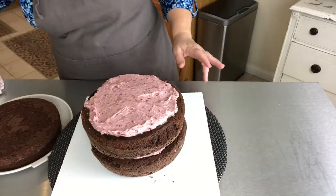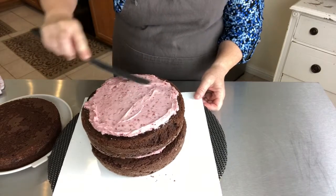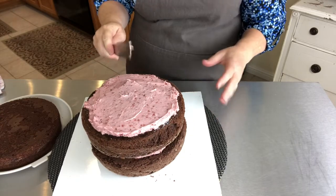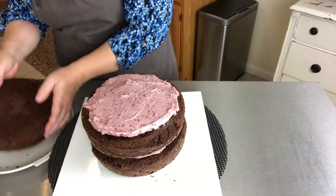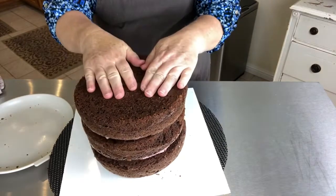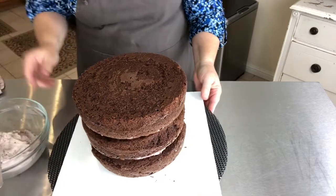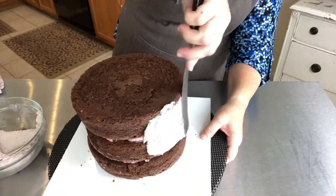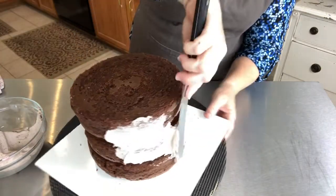I've got my chocolate cake all baked. I'm doing a raspberry mousse, which is basically some American buttercream with some raspberry jam mixed together, so it's not too potent. I'm going to add my top tier — I'm doing a three-tier cake. I'm going to press down and make sure it's nice and sturdy. Then I'm going to do a nice crumb coat on my cake, which is going to seal in the raspberry filling and also get rid of any crumbs, especially with a chocolate cake.